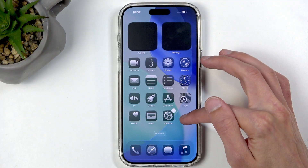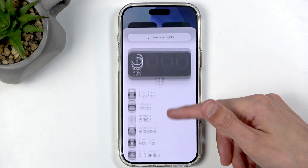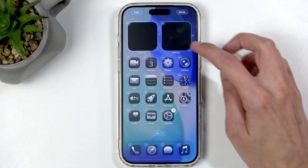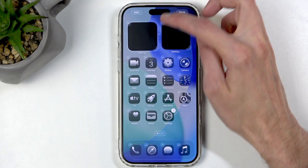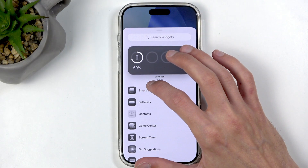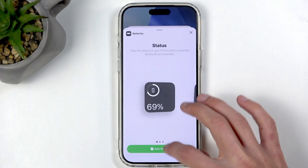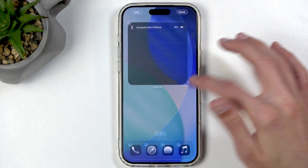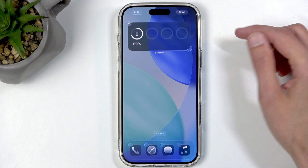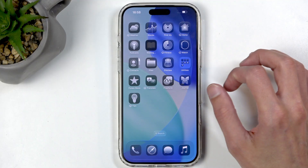Going back to the editing mode, you also have the option to add widgets. You can add any widget from here to your home screen as long as you have enough space. You can also resize existing widgets. For example, adding a Battery widget — you can resize it, though increasing its size actually shows less info, which doesn't quite make sense.